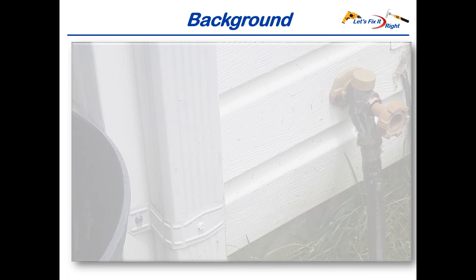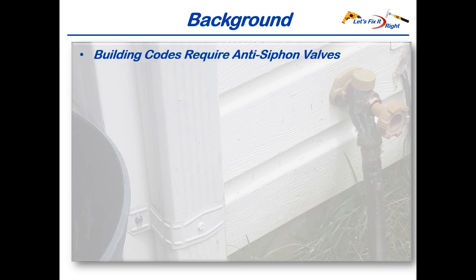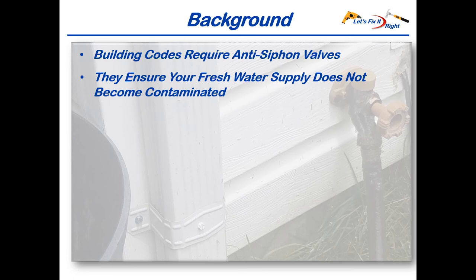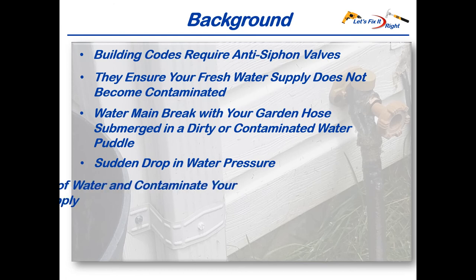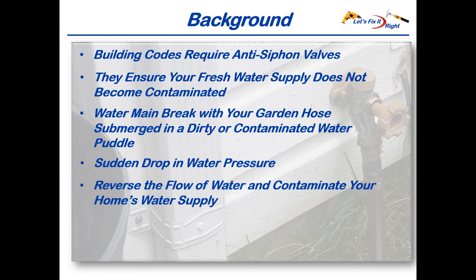As an engineer, I think it is a good idea for you to understand how things work and why they are required. Most county and municipality billing codes for relatively new housing areas require anti-siphon valves on outside faucets to ensure your fresh water supply does not become contaminated. Without these valves, it's possible that your garden hose could be submerged in dirty or contaminated water, and if your neighborhood experiences a water main break with a sudden drop in water pressure, dirty water could be sucked back into your home's pipes and contaminate your water supply.